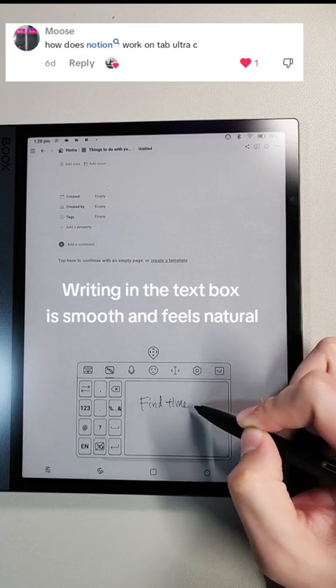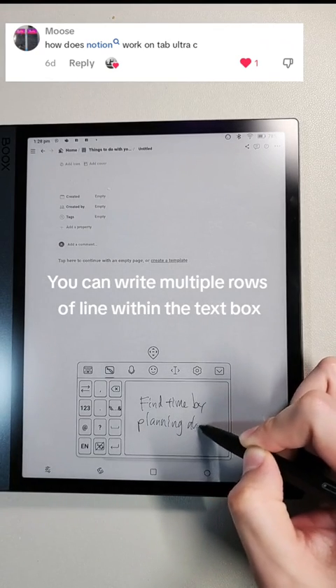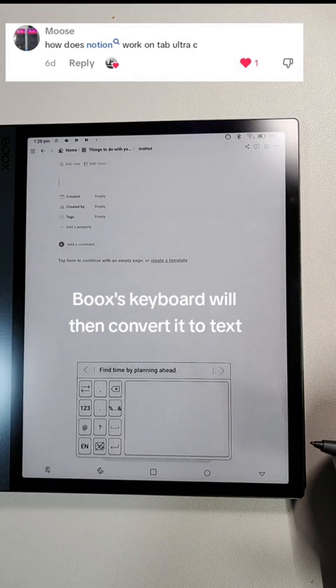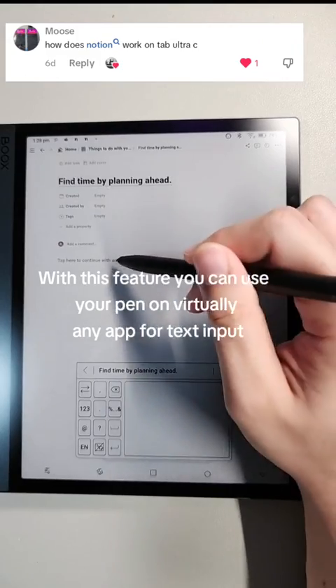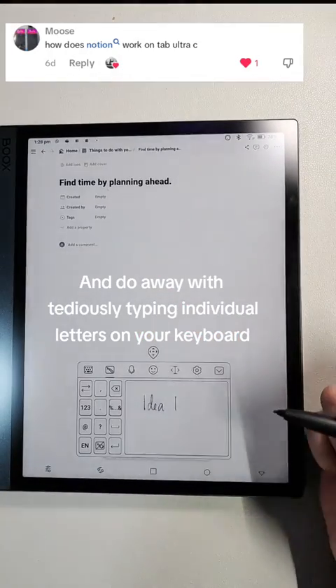Here's a demo. Writing in the text box is smooth and feels natural. You can write multiple rows of lines within the text box, and the Bookstab's keyboard will then convert it to text. With this feature, you can use your pen on virtually any app for text input and do away with tediously typing individual letters on your keyboard.